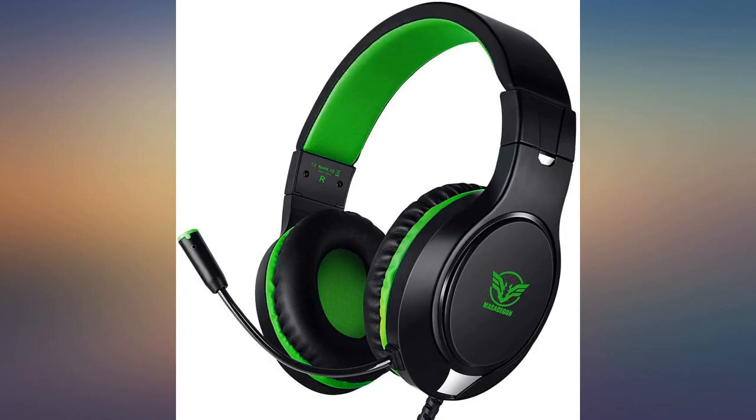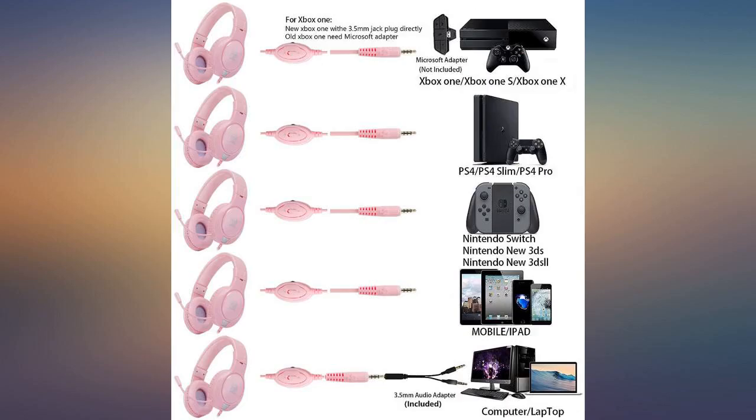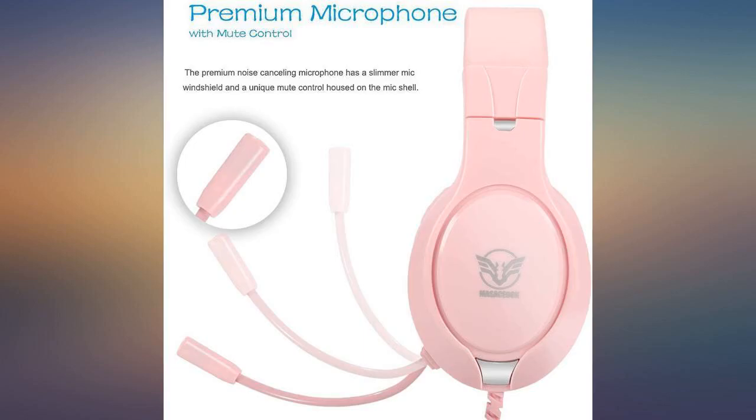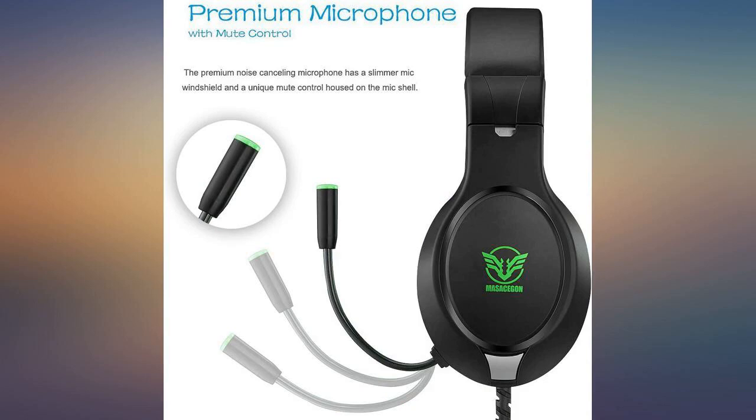I bought these for my kids and me to play Xbox One games on Xbox Live. I was quite surprised by the quality of audio from both the speakers and the mic. My daughter now uses them for listening to YouTube while cleaning and talking to her boyfriend. My son watches all of his Mario videos with them. They even used them on our most recent road trip without one complaint.